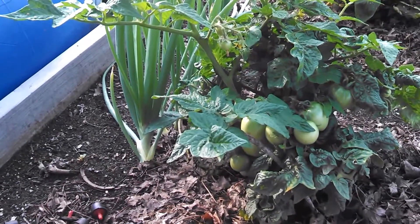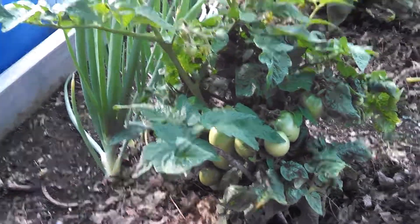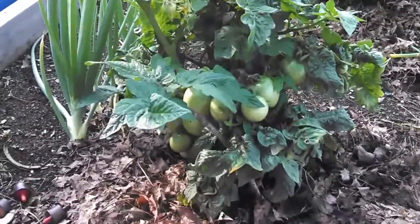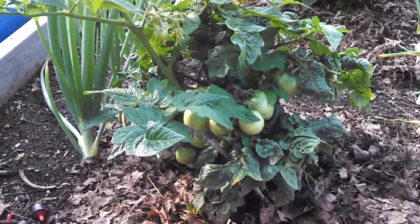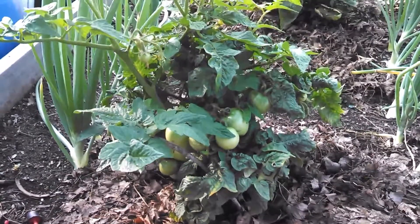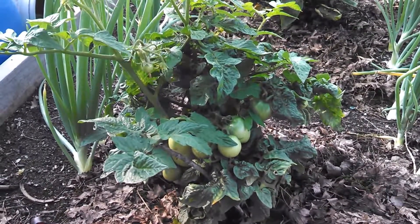So just three of the same plant in three different soil conditions, and I thought I would show you what's going on. That is my Tiny Tim update for the fifth of July.